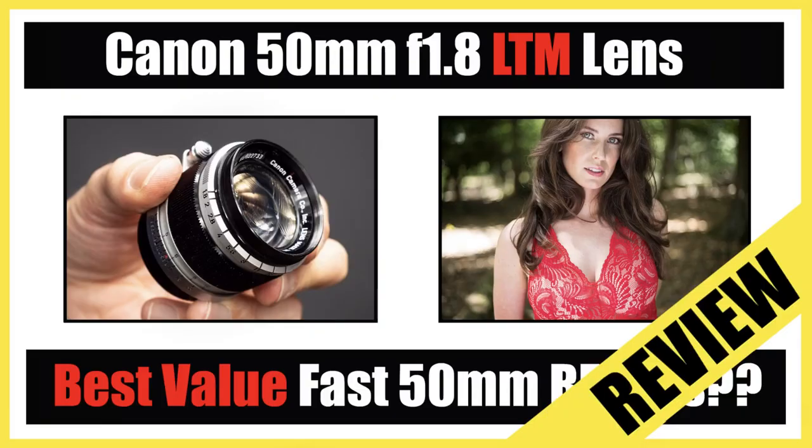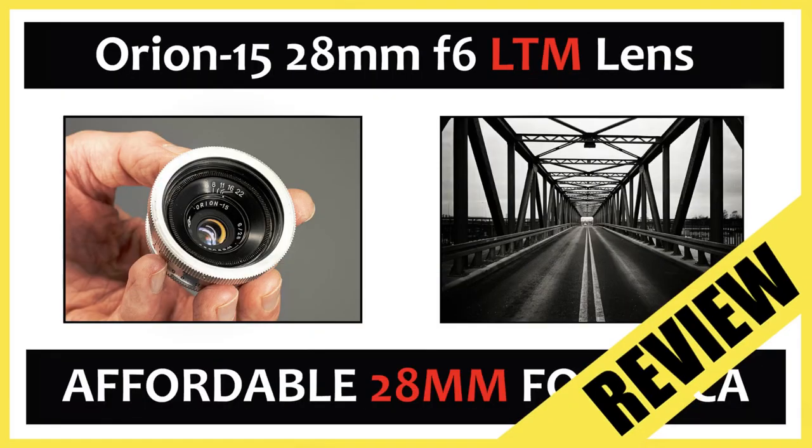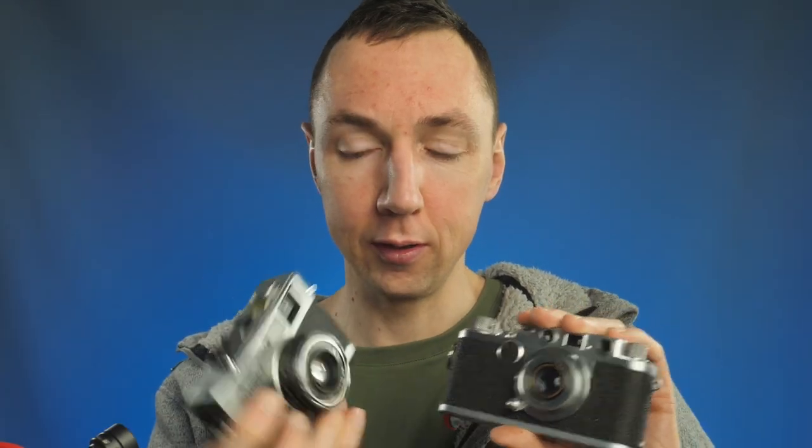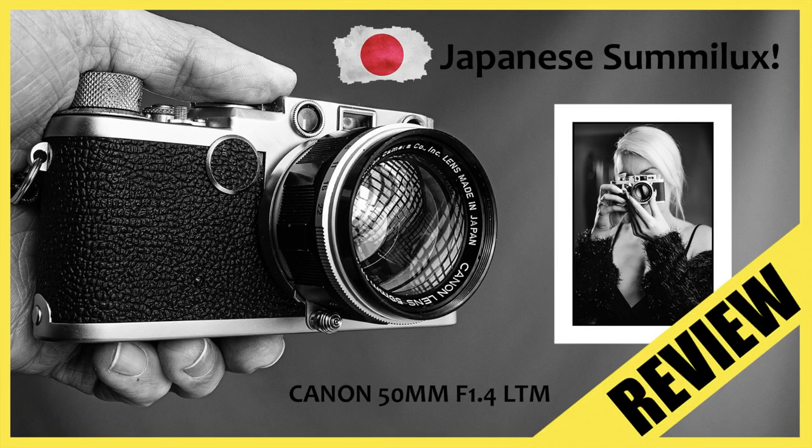Why haven't I used it since 2016? I think it's because I prefer cameras with interchangeable lenses. I'd much rather take a Leica 3 camera with a 50mm, a 28mm, and maybe a 90mm lens on a trip, than take one camera with a 42mm lens. That's the main reason I don't use fixed lens cameras — I like experimenting too much. With this you've got one lens and that's all, whereas with Leica 3 or any screw-mount camera, you can use any screw-mount lens ever released.